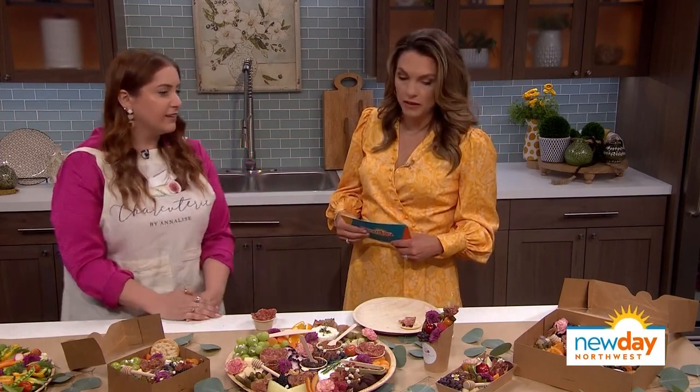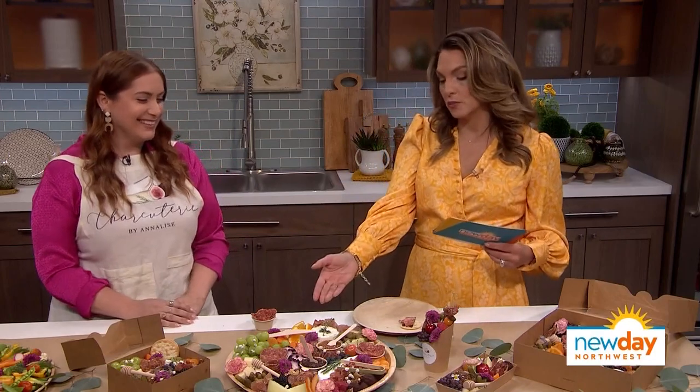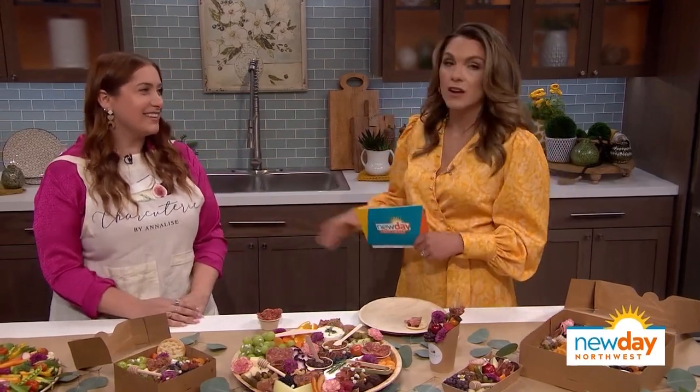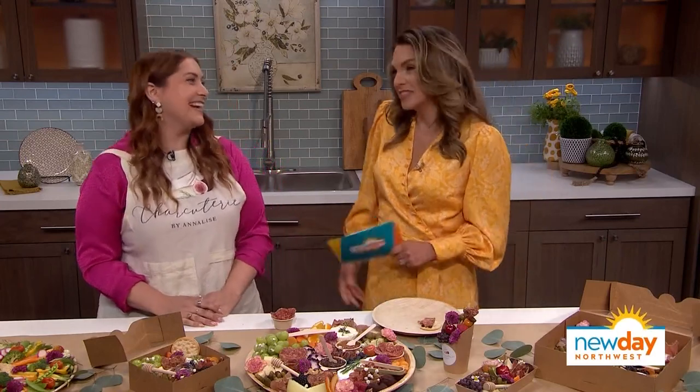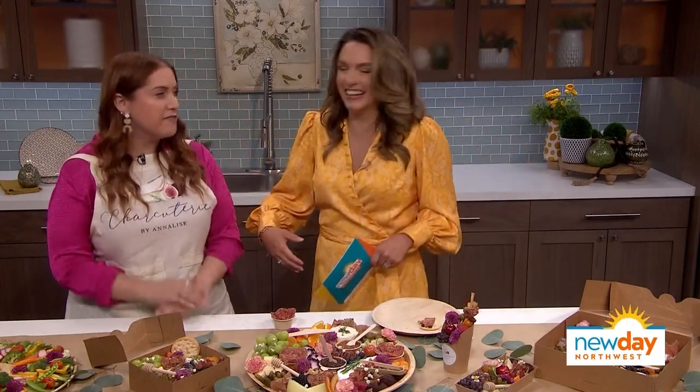You have inspired me to no end — this is just so beautiful. Annalise, thank you so much for your time, we really appreciate it. We cannot wait to have you visit again. Definitely — I just need you to bring more charcuterie. I have lots of it!